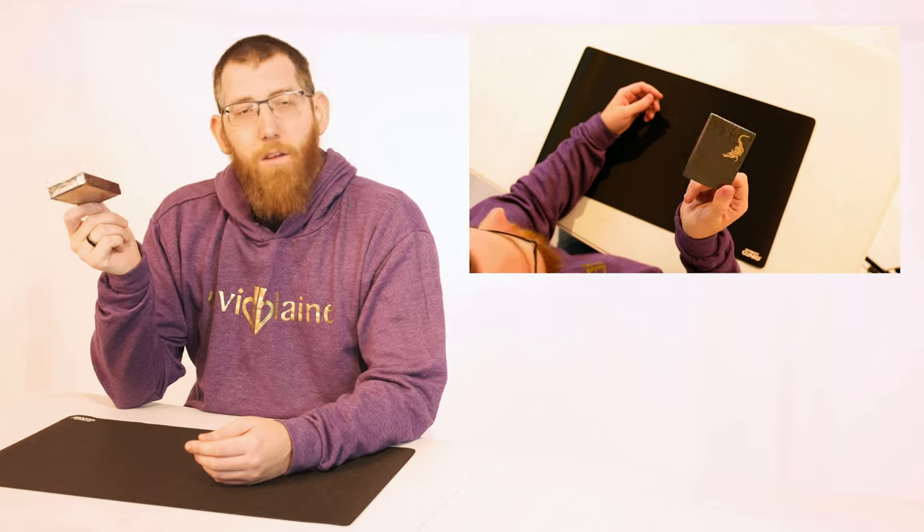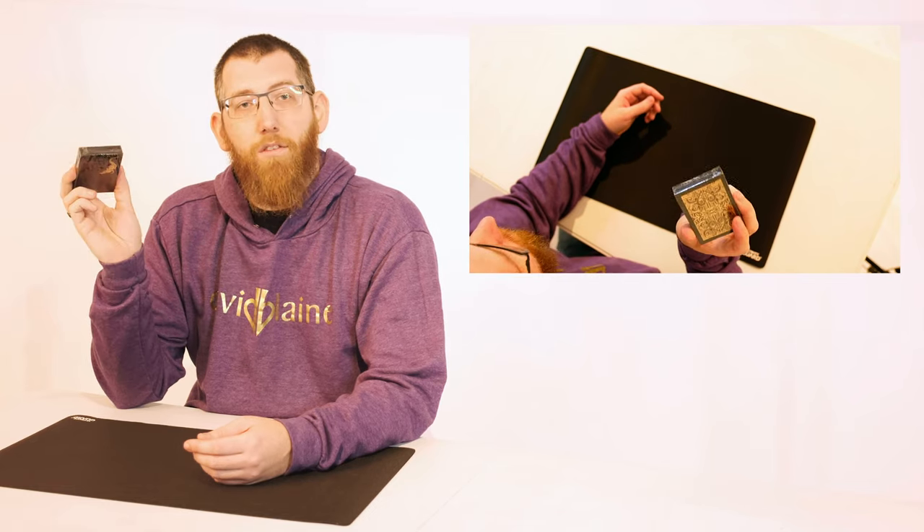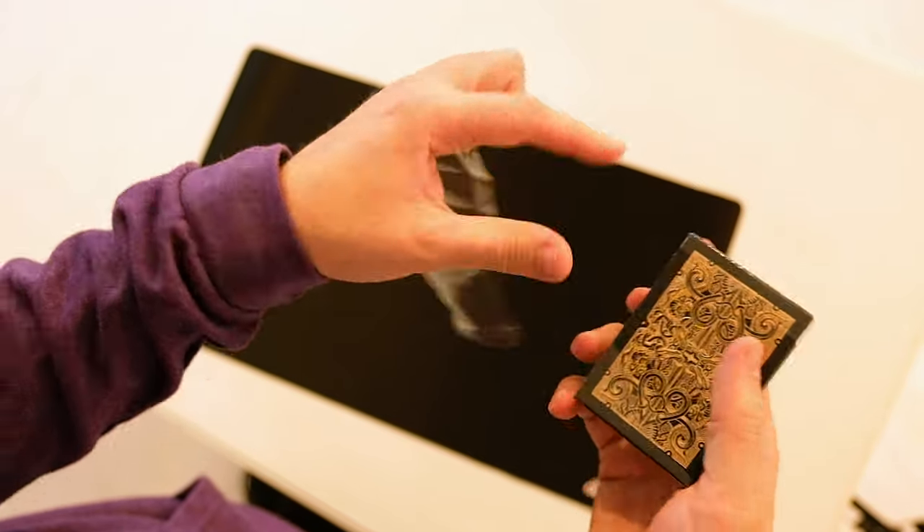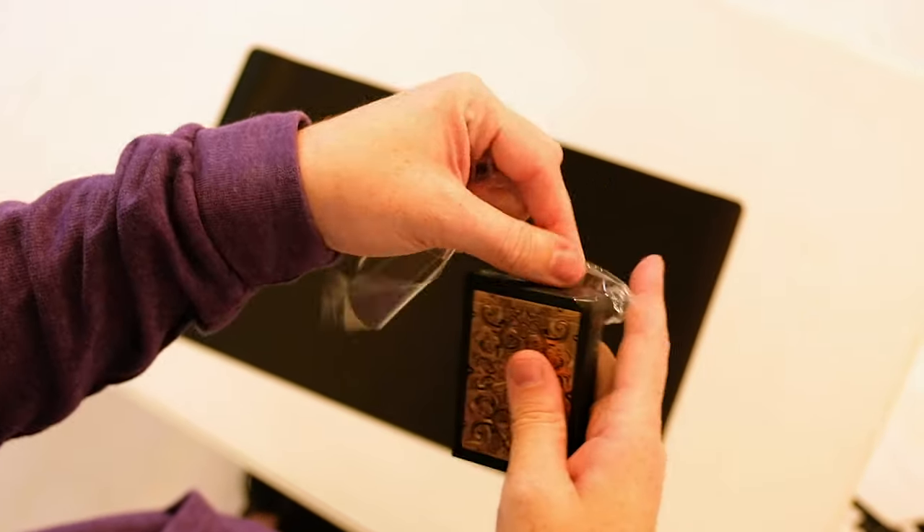Now it's time to take them out of the deck and take some photographs. But before the photo shoot I just thought I'd do a quick unboxing of the deck itself.